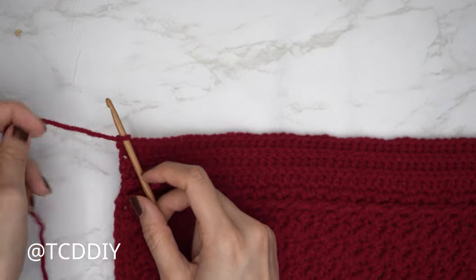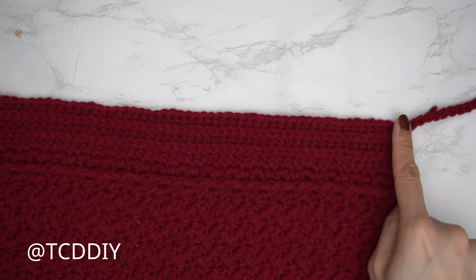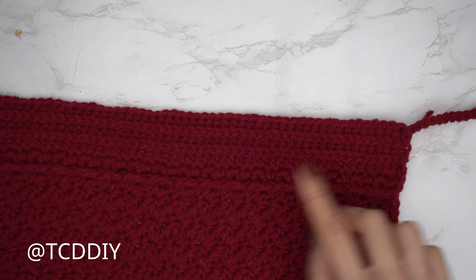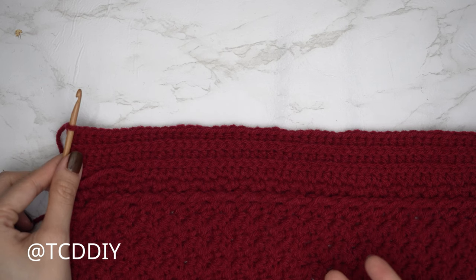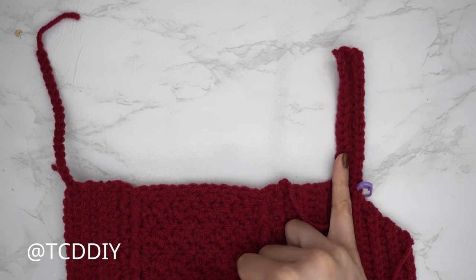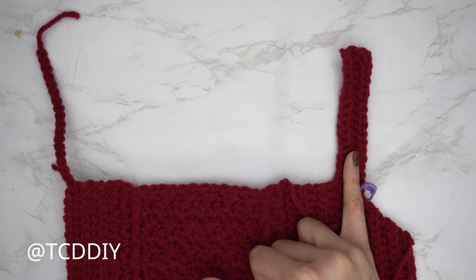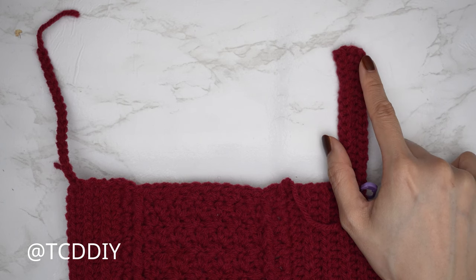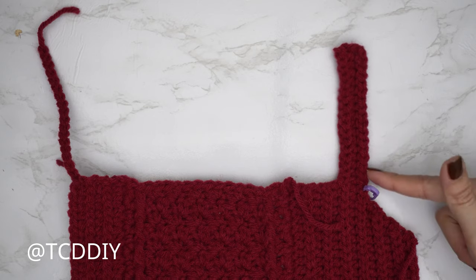The following row is a back loop slip stitch row making our way all the way up. Once we reach the chain, put one slip stitch into every chain, then a back loop half double crochet row and a back loop slip stitch row — both with no increases and no decreases — until we have the same number of rows as the first shoulder portion. End along the top, do a chain up of one and cut, and I'll talk you through the underarm.